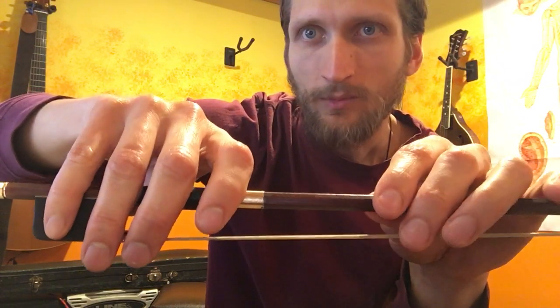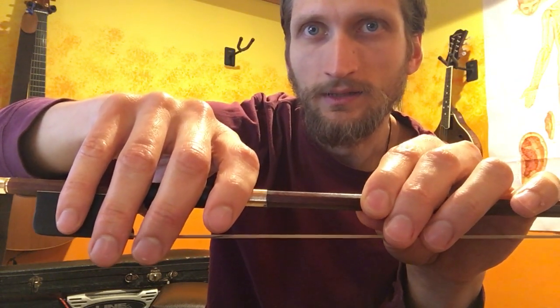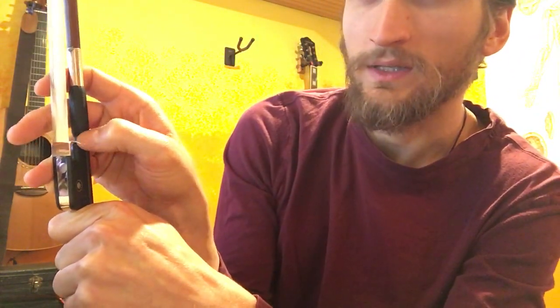And if we work our way back — if you've done this and are back at the frog — just want to check in. There are different approaches to this; every hand is different. My pinky falls on the dot, and my second finger is kind of on the silver there. My first finger is long enough that it'll contact the hair, and that's fine. Some people might be in a different place. The most important aspect is that the thumb is right up against the frog.